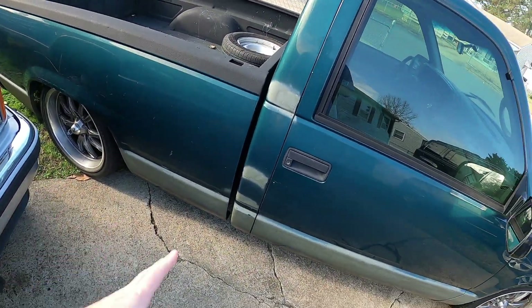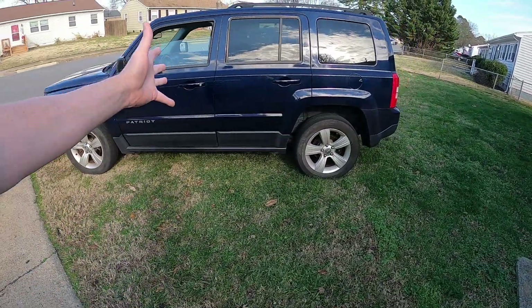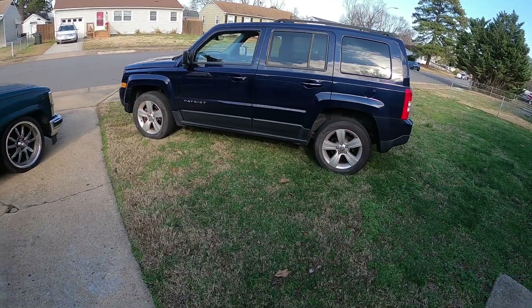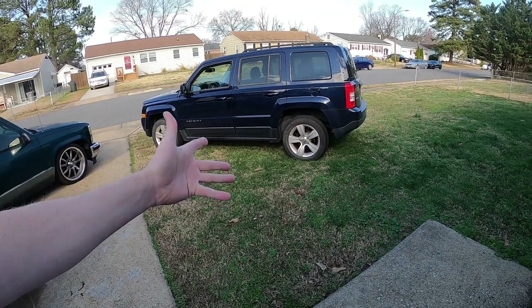Jeep — nothing really going to happen with that. Let's just keep it clean, keep it driving, because it's my daily.